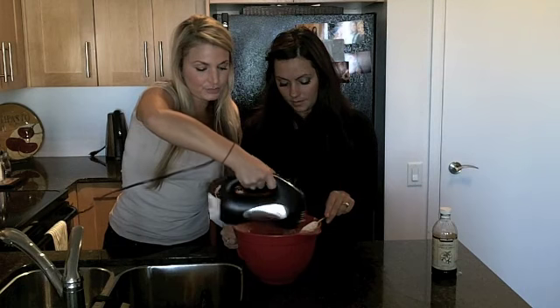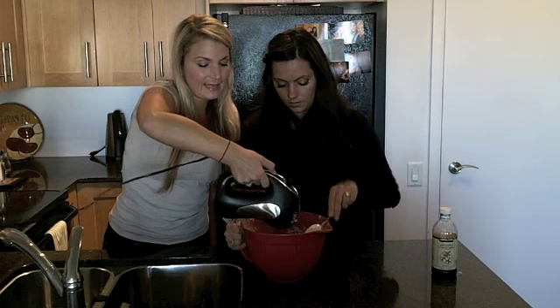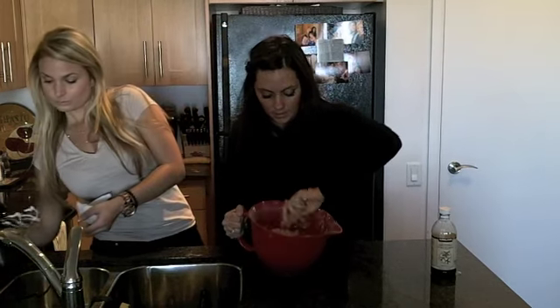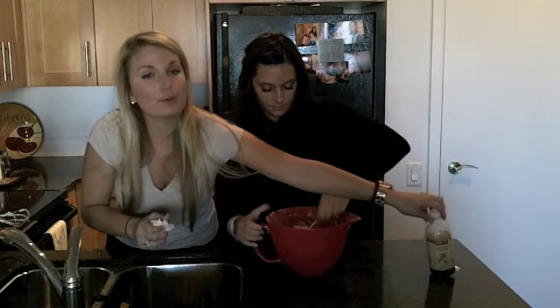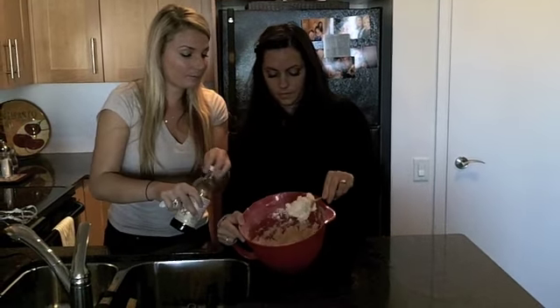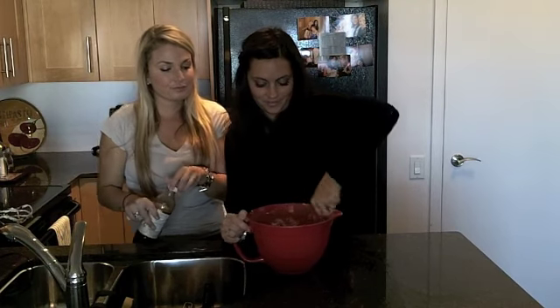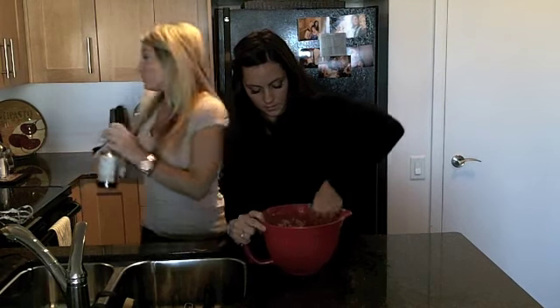It's good to just get the beater going for about 20 seconds to help incorporate it. Then you can mix the rest by hand — it comes together more doughy so you can mix it. While you're doing that, I'm going to pour in one teaspoon of vanilla. The vanilla brings out all the delicious flavors.